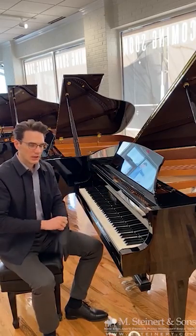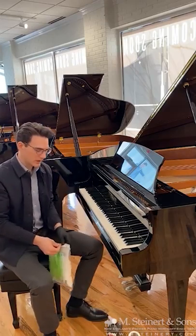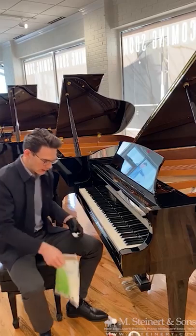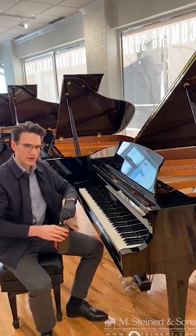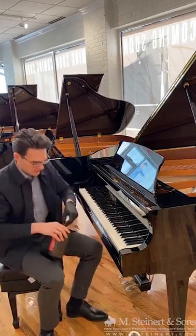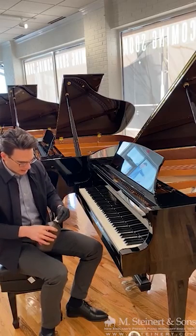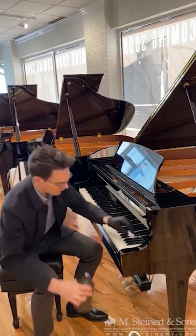You don't want to use bleach. Steinway recommends hydrogen peroxide and it's easily available, especially at this time when it's harder to come by the Lysol wipes. So I put some of this on a cotton ball and just go through the keys.